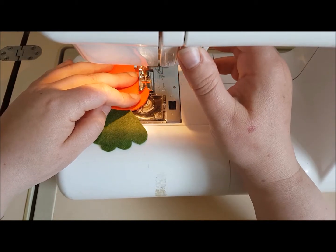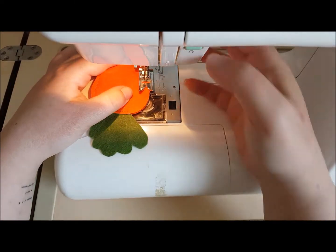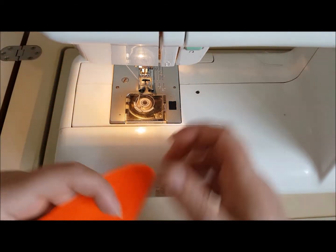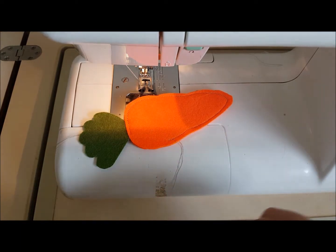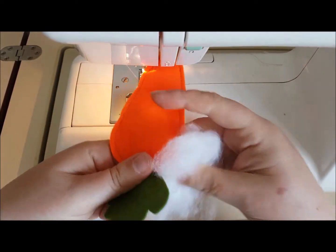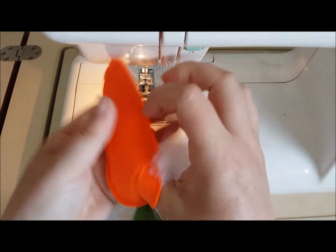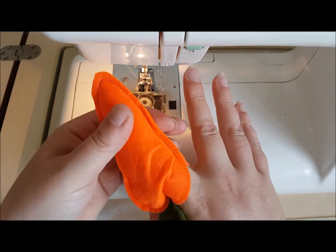Do a few back stitches. We've left a gap — slightly different to the one on the pattern, but that's fine. So you've got a small amount of stuffing. You don't want too much in your carrot, but just pop your stuffing in the hole to give it a bit of shape, a bit of 3D-ness. Push it all the way down to the bottom — my finger's actually in there somewhere.